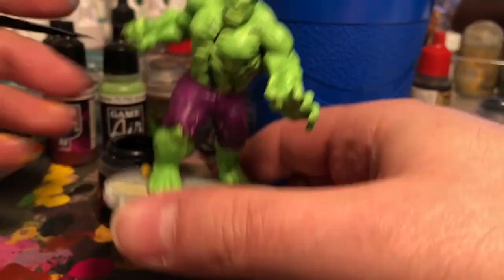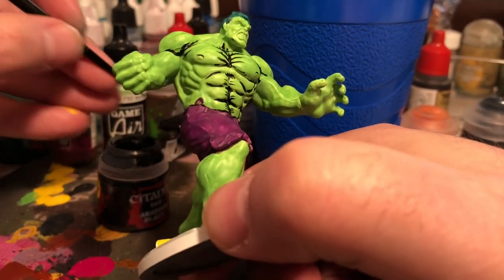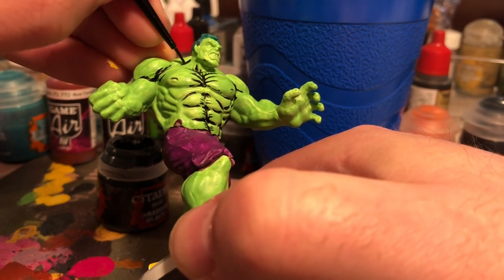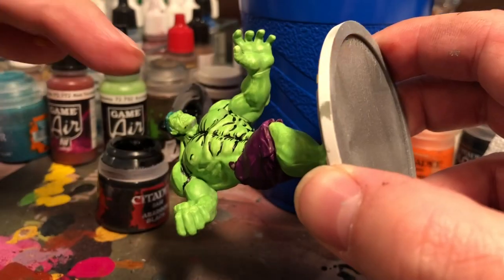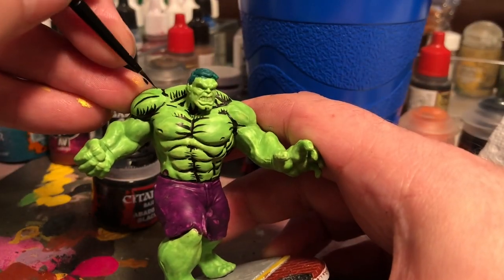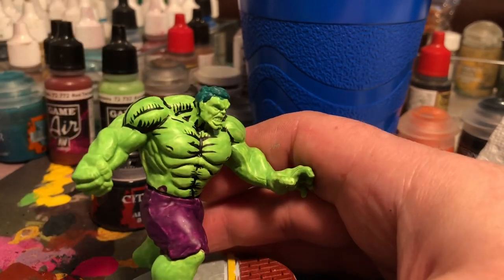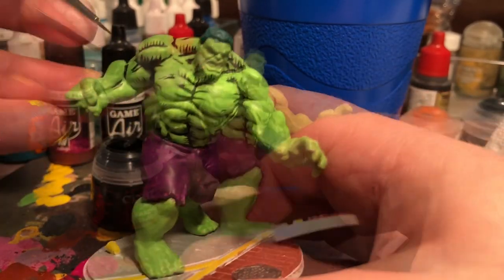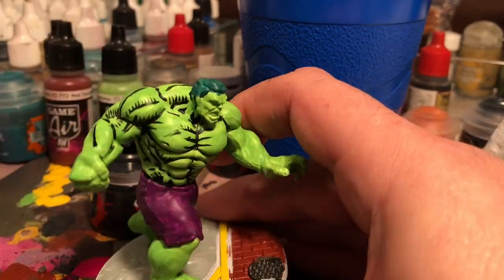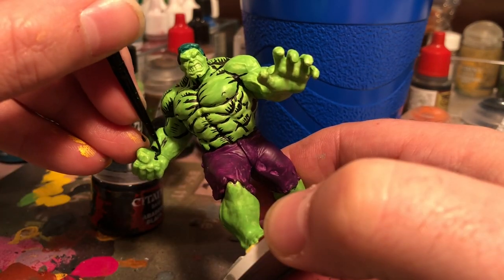The great thing about it is you don't really need a whole lot of varying colors. I pride myself on finding the easiest, cheapest way to paint a miniature without taking a lot of time. Overall, this miniature took about an hour and 40 minutes to paint — and that's with me filming and having to stop and restart when starting a new section. I tried to video as much as I could because I didn't know how much I was actually going to use.